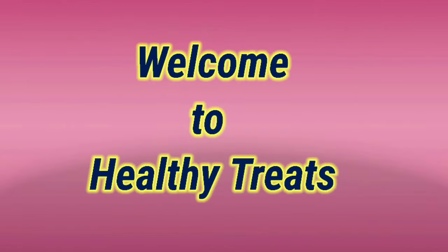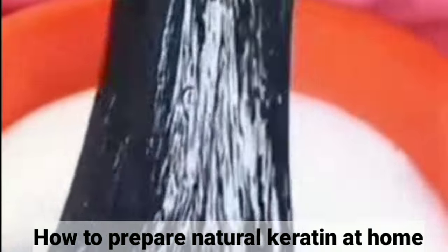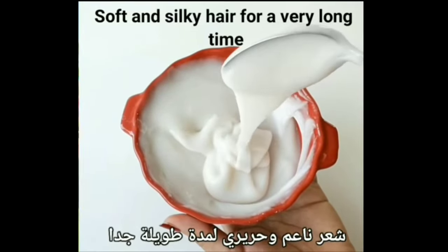Welcome to the channel Healthy Treats. This video is about permanent straightening of the hair naturally — how to prepare natural keratin at home. It will transform your hair from coarse to silky. You will get straight, soft and silky hair for a very long time, from the first use.